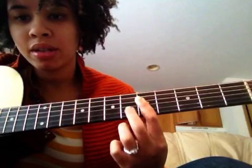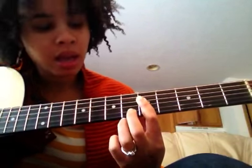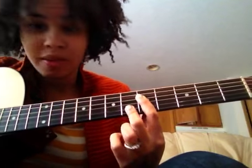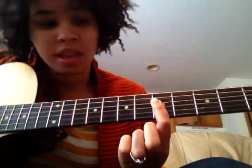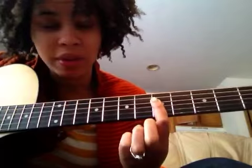...and hammer on and then pull off — hammer on to the sixth fret of the B string and then pull off. Then you're going to take your ring finger and play the seventh fret of the G string. Your first finger will already be there, but you're going to play the D string — the fifth fret of the D string.